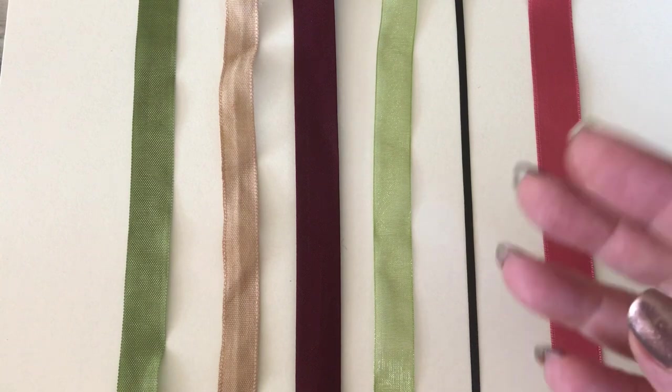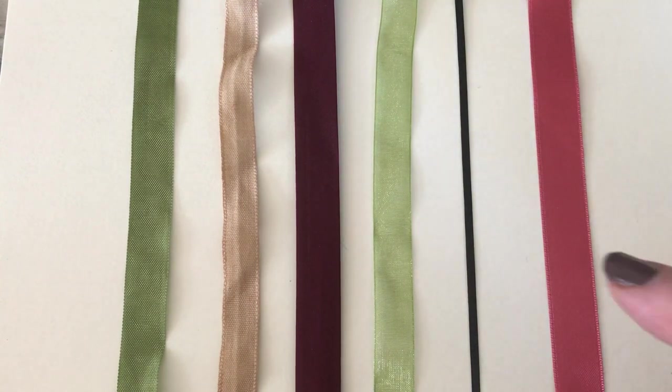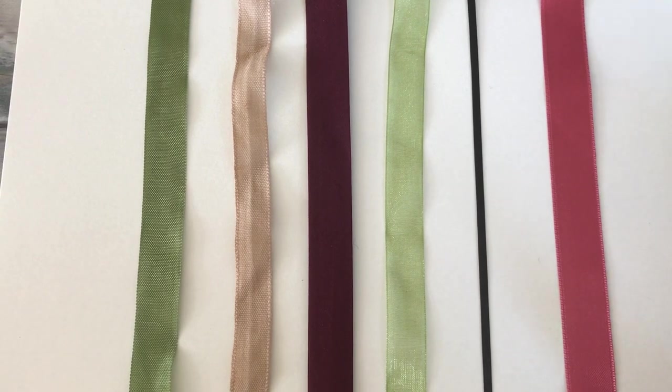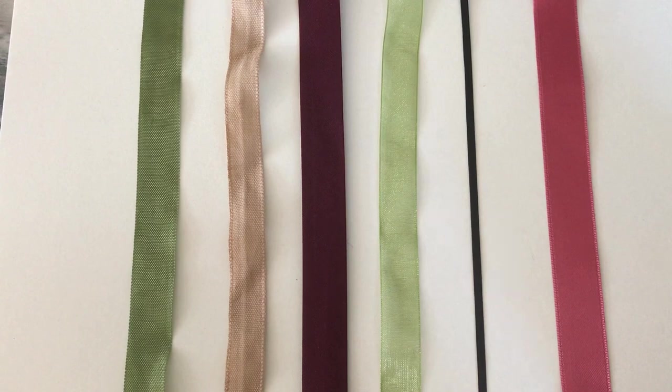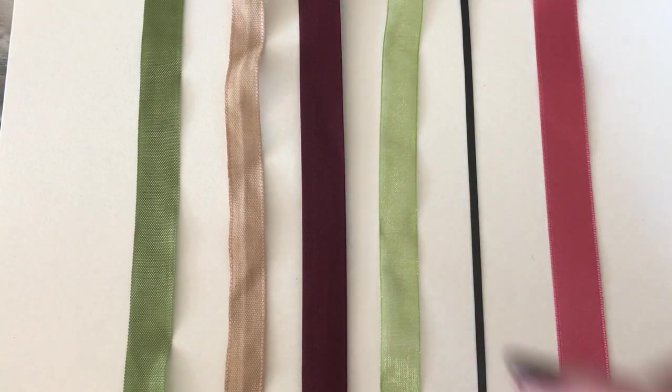Hello everyone, it's Carol here from the Crafty Emporium. I'm doing a zoomed-in video today because we often get asked about the difference between all of these materials we use in our journals, so I want to show you what everything looks like.